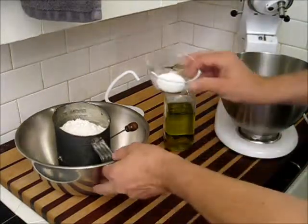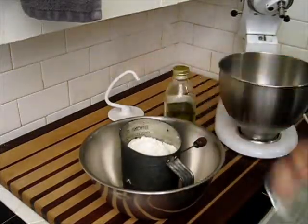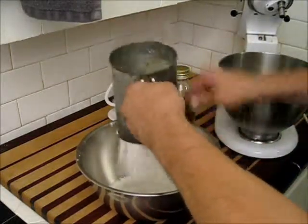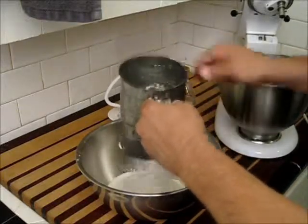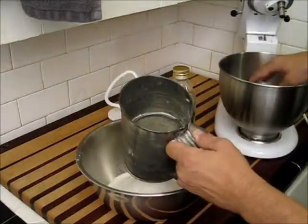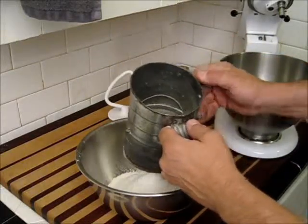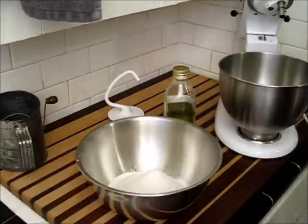I have here one teaspoon of salt, and I'm going to put that in the flour. There's two and a half cups of flour there, and I'm going to sift them together. This will help make the flour a little bit lighter and also incorporates the salt into it. Now, you don't want to incorporate the salt into the mixing bowl because the salt is actually put in to inhibit some of the yeast growth — you're controlling the growth of the yeast and how fast it works.